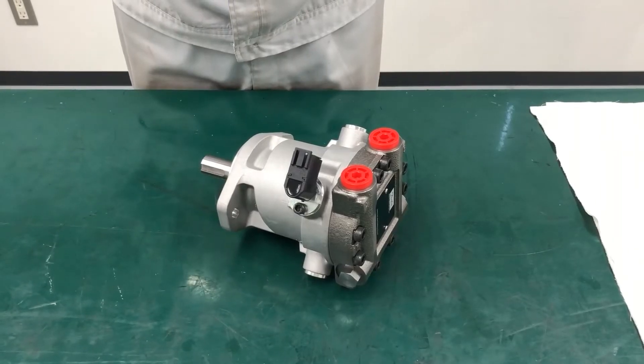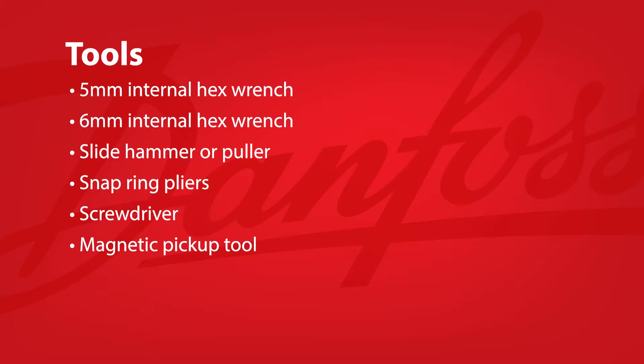Welcome to the MP1 motor disassembly walkthrough. The tools required are the following.